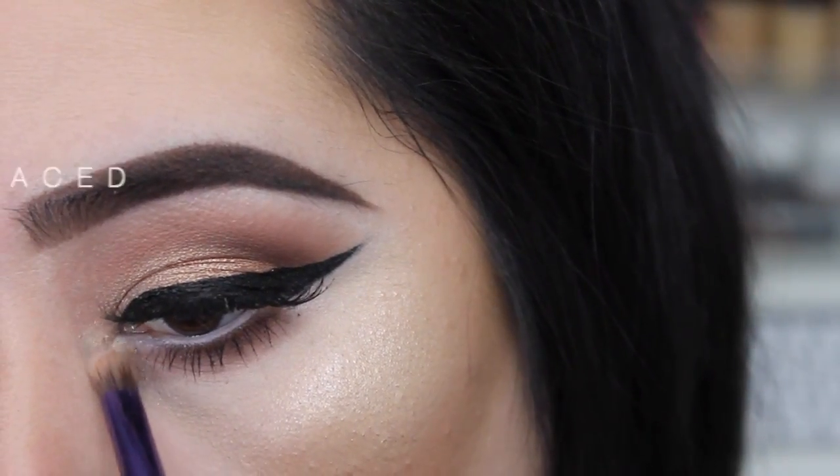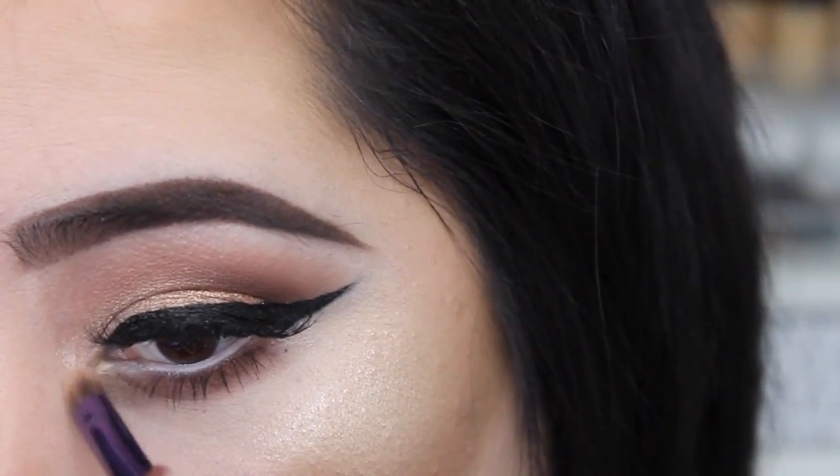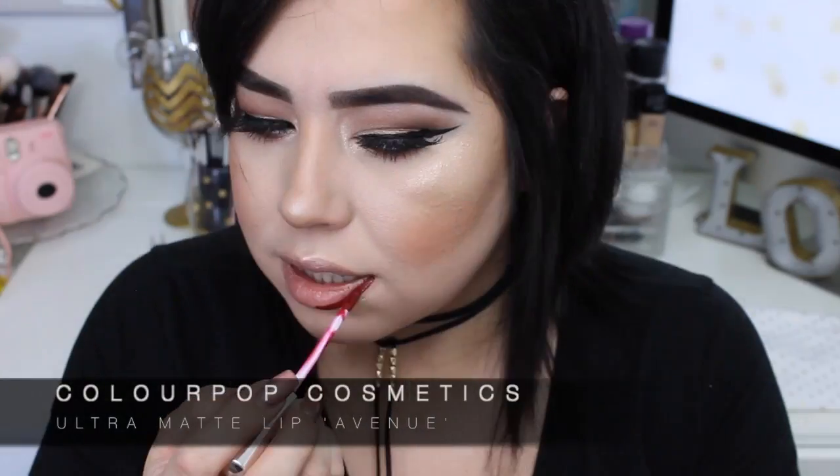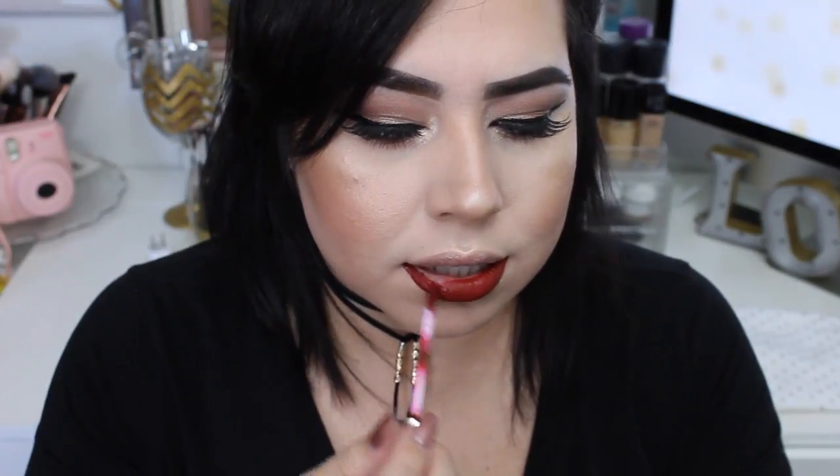For my inner corner I'm gonna get the color Satin Sheets. Now for my lips I'm gonna use the ColourPop Ultra Matte Lip in the shade Avenue.